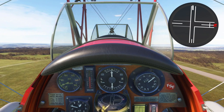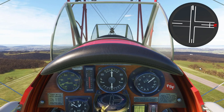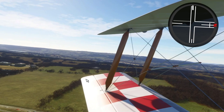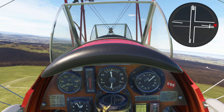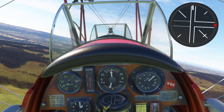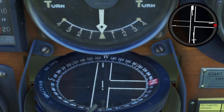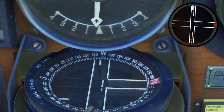I'm maintaining my heading by keeping this little white mark lined up in this part of the T. I'm ready to make a turn now, so I'm going to look to the left and find my target — this bit of the hill — and turn until I see it coming round. Then I level wings and check my compass. I just haven't quite turned far enough, so this is the next white mark — there we go. That is now lined up in this part of the T.